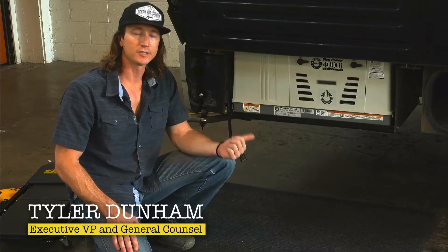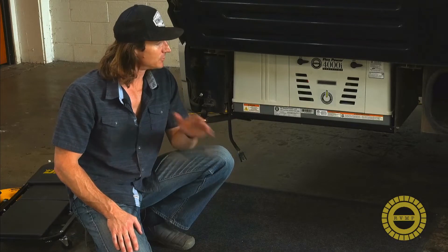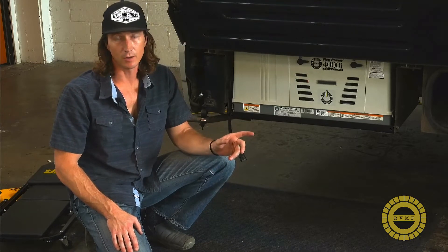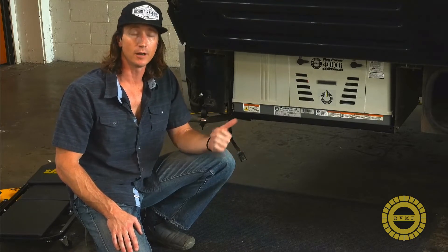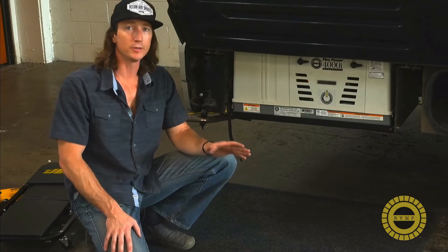We've got our new generator installed and fired up, everything's working perfectly. Now we want to get to connecting the remote controls from inside the coach so that you can start and stop the generator, and you can also see how many hours the generator has been running from inside.